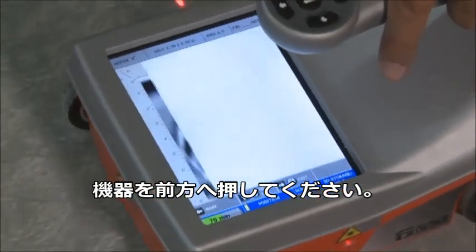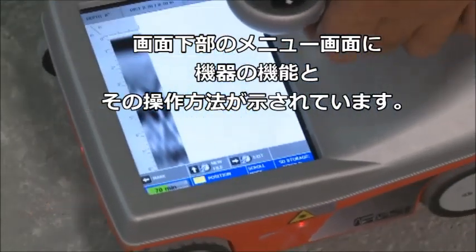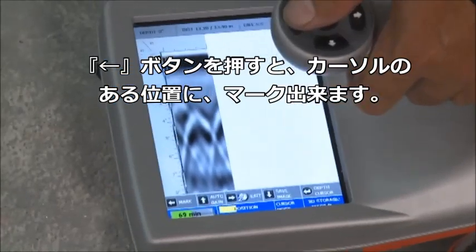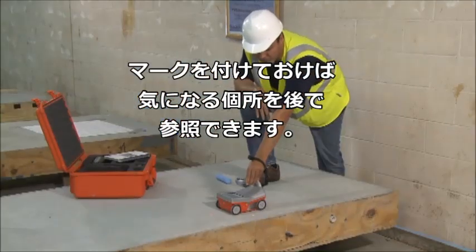I move the cart forward, and as I'm moving forward I notice all the options at the bottom of my screen. For example, if there's a reference point, I can press the mark button and place a mark in the data, which puts a dotted line so that for future reference I know where I've marked it.